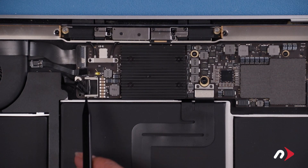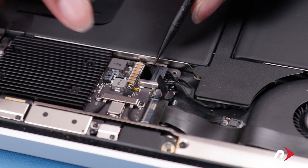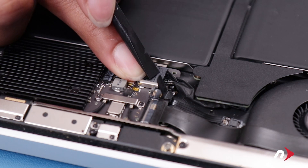The next thing to do is disconnect the battery cable. To do this, lift up on the tape covering the connection. Then use your nylon tool to push the connector horizontally out of its socket.